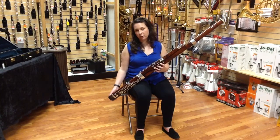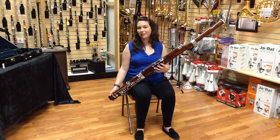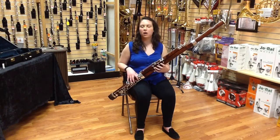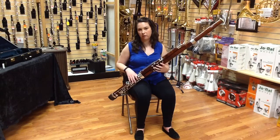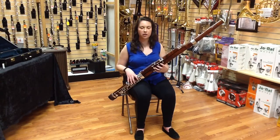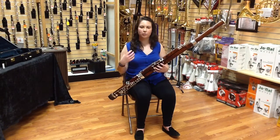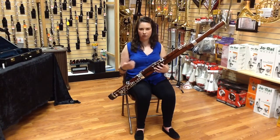The bassoon is the only wind instrument for which you need all 10 fingers to play. Other instruments use only one thumb, maybe, but the bassoon uses all 10 of your fingers, including both of your thumbs. You actually have 13 separate thumb keys for your instrument, so you'll be able to get very dexterous with all of your fingers.